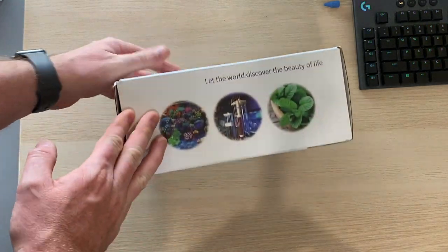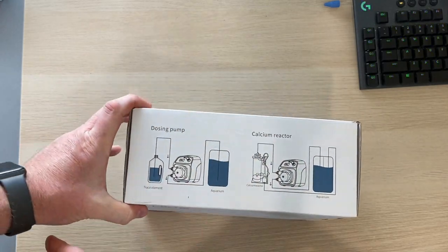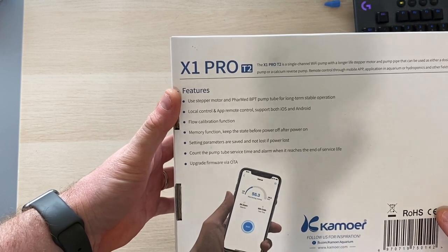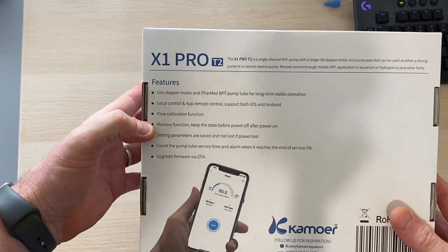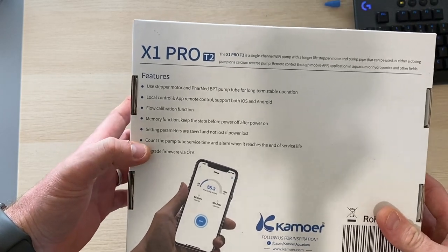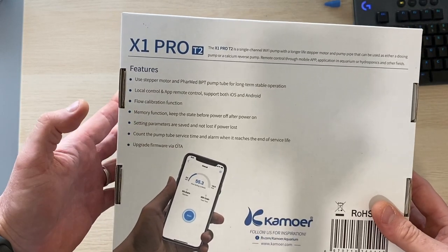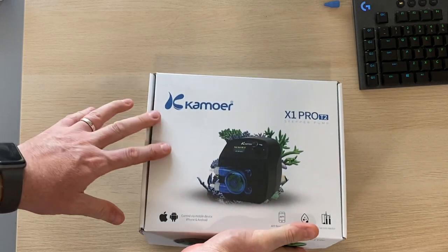I recommend it for calcium reactors, but looking at the rest of the box, it's good for reefs, calcium reactors, and also plants. It's good for dosing trace elements or calcium reactors. On the back we get a little bit of features: it uses a stepper motor with a FarMed BPT tube for long-term stable operation. It's got local control and app remote control for both iOS and Android, flow calibration, and a memory function. If the power goes off, it will return back to the previous state when power comes back on — super important. It also counts the service hours on the tube so you know when to replace it. And last but not least, it's firmware upgradable via OTA.